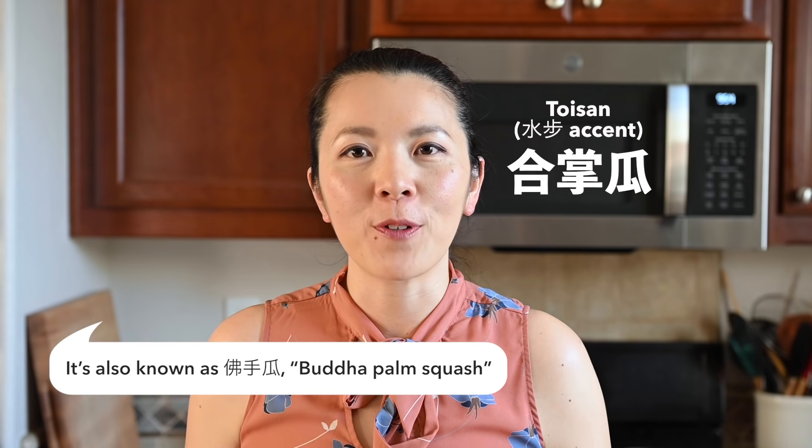I hope you guys enjoyed that little trip to my mom's garden and watching her cook chayote. And now for our mini Chinese lesson. In Cantonese, we call chayote 合掌瓜. In Taishan, which is where my family's from, it is also called 合掌瓜.